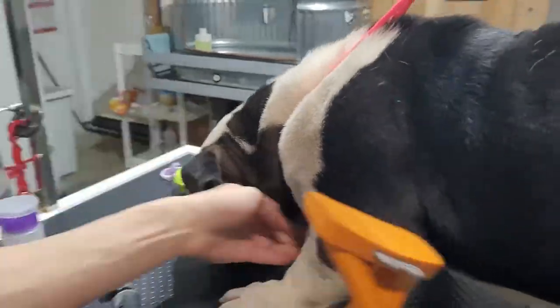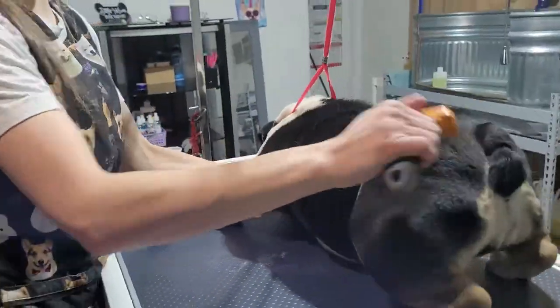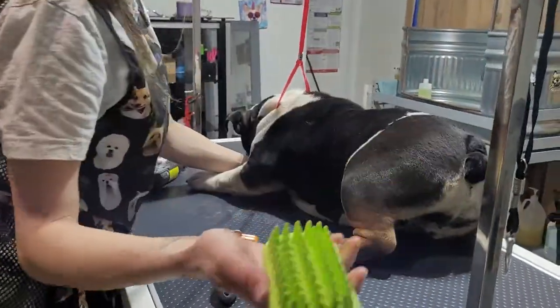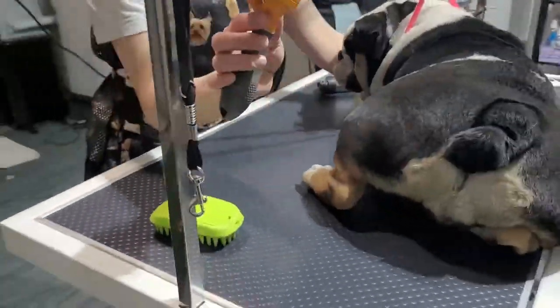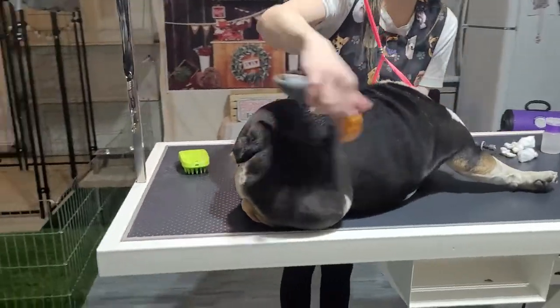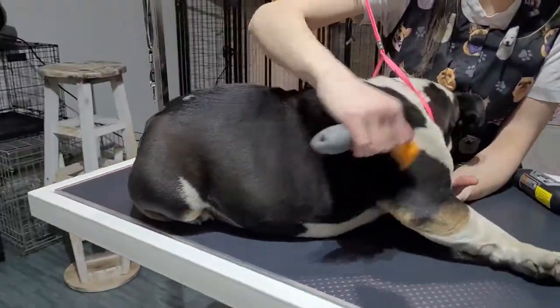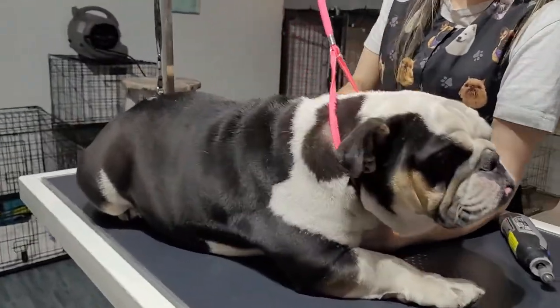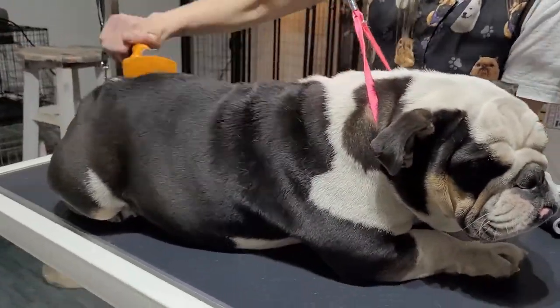Next we're going to de-shed her. She does shed quite a bit. We're going to use our Furminator brush and our curry brush. This one's a rubber curry brush, and this is our Furminator brush. With them having a short coat, you want to use probably both types, depending on how much you get off of each.